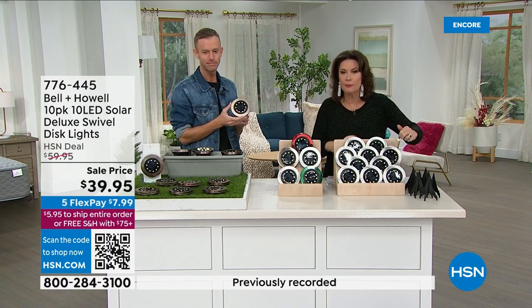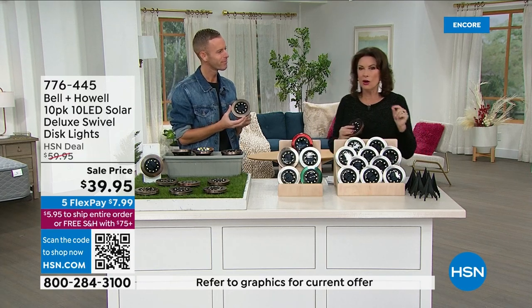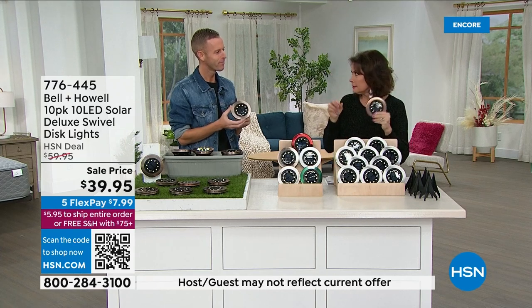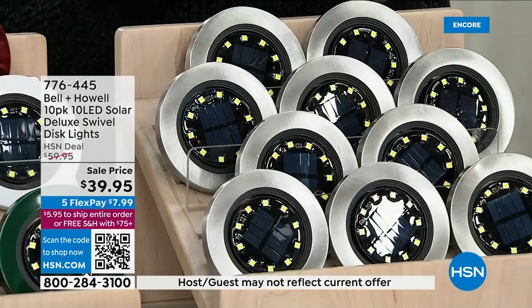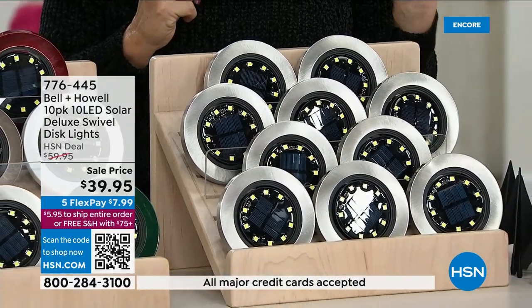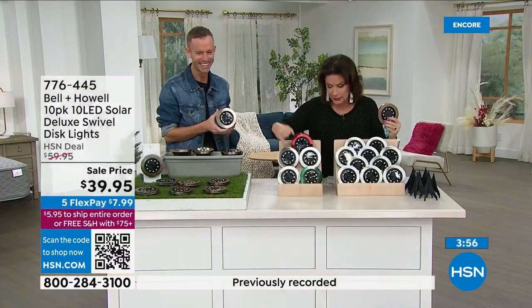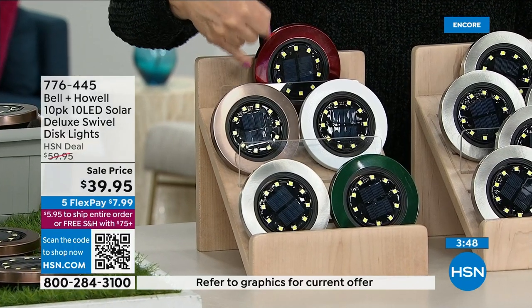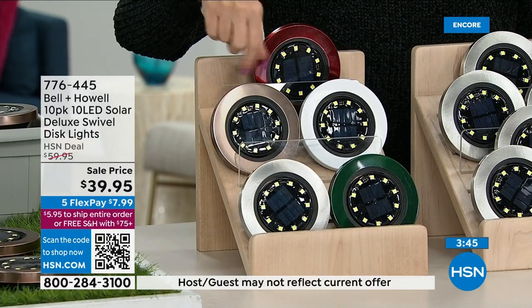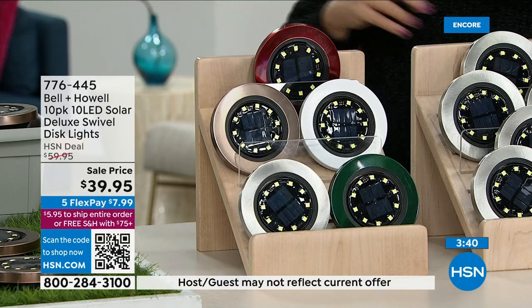We have it in brushed stainless steel — really pretty, very elegant. These are the highest end lights that we sell. We've sold a lot of solar lights here. Just elegant and expensive-looking, but not expensive — $4 each. You can also get it in forest green, bronze, white — most limited — and red. The bronze is selling the fastest right now, almost like a coppery color.